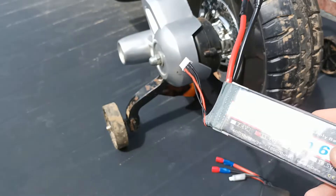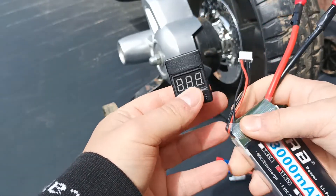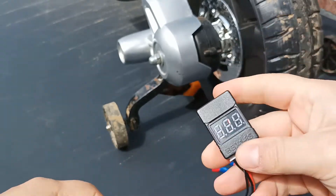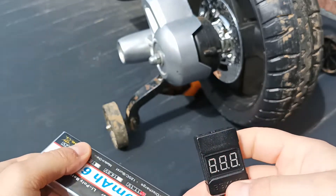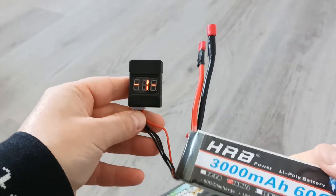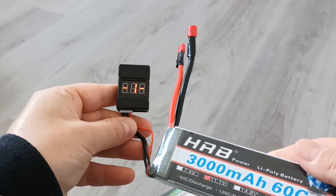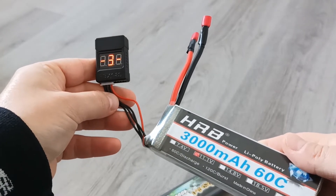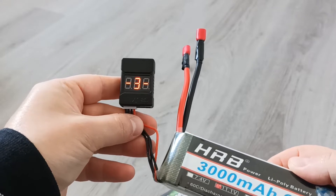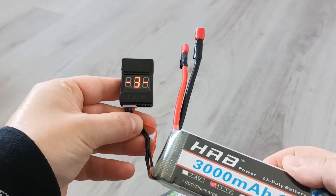Let me first show you how the buzzer works. This is the device that should be connected to the battery. Once you connect it, it makes a sound and then starts indicating different values. I had to bring this buzzer inside because in the sun you don't see much. When you connect the buzzer to the battery you will see different indicators. It will tell you the voltage of each cell inside the battery. This battery has three cells, so it goes one, two, and three, indicating the voltage for each cell — the first is 3.6V, the second 3.7V, and the third 3.7V.